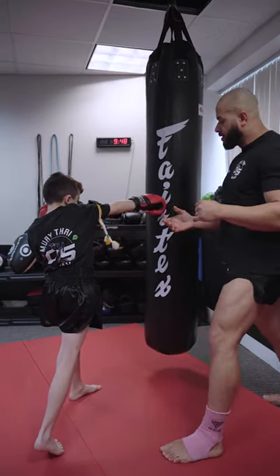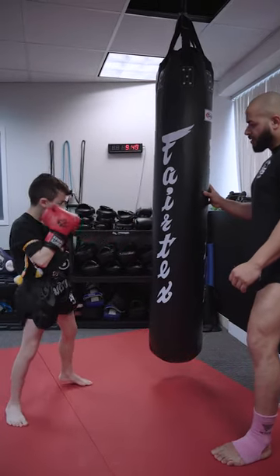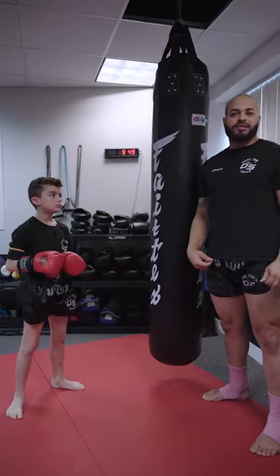So now we're going to do it together, everything together. Let's go — jab and cross. Go. Jab. Jab and cross. Jab and cross. All right guys, so easy. All right, see you guys in the next class.